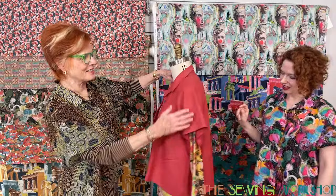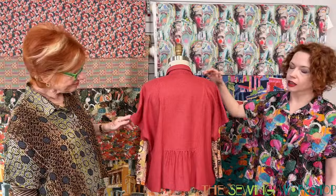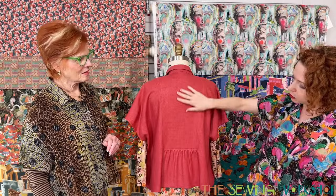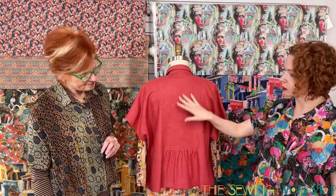We think it's popular because of a very unique detail. It's got a back insert — a back yoke — but it is inserted into the garment. It is a perfect blank canvas for another fabric, embroidery, or just a pop of something. It has a beautiful line that falls into some really gentle gathers at the bottom, creating a very flattering drape.